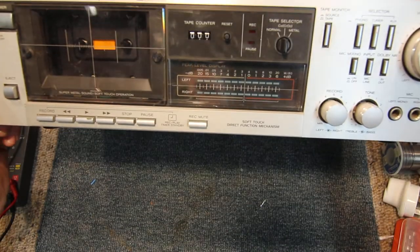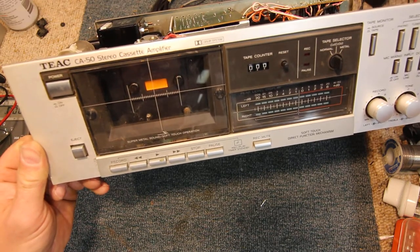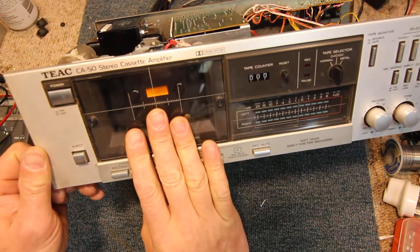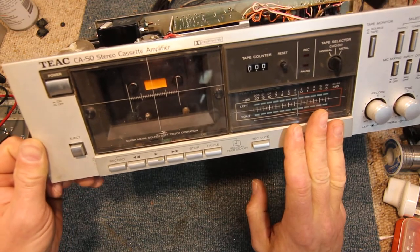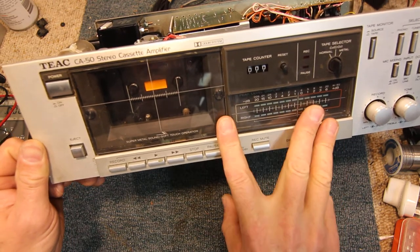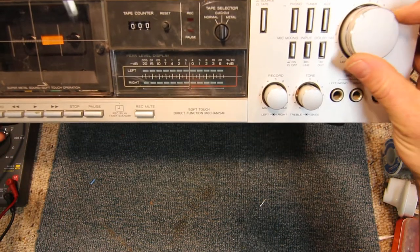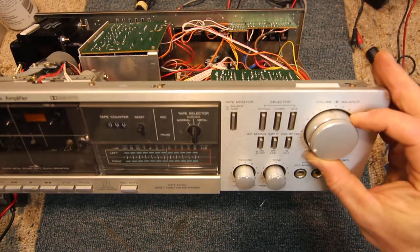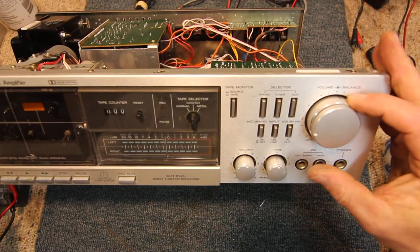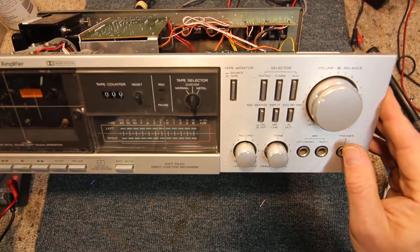I have a very weird sort of unit. This is actually a TXCA50 and it's a cassette player with an amplifier. It's kind of like a receiver but there's no tuner in it - just a tape deck and an amp. It's got this old setup with a center volume control with a balance control on the outside, with a center indentation, and the front bit is the volume.